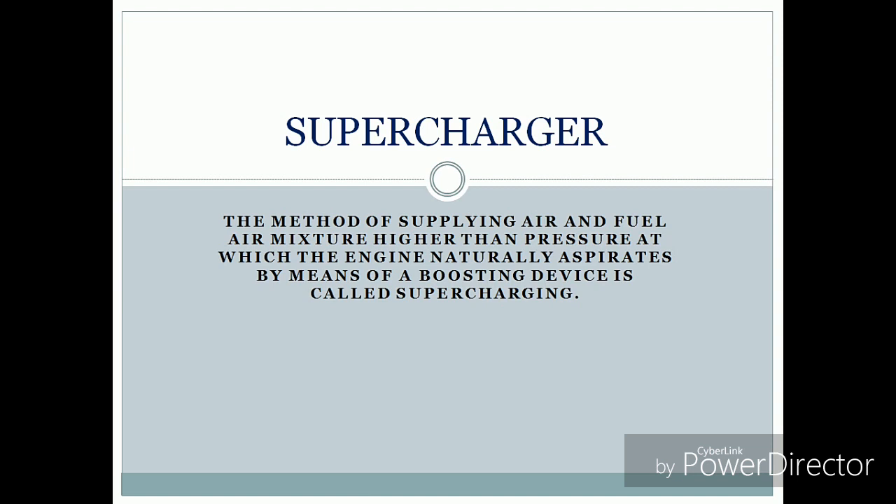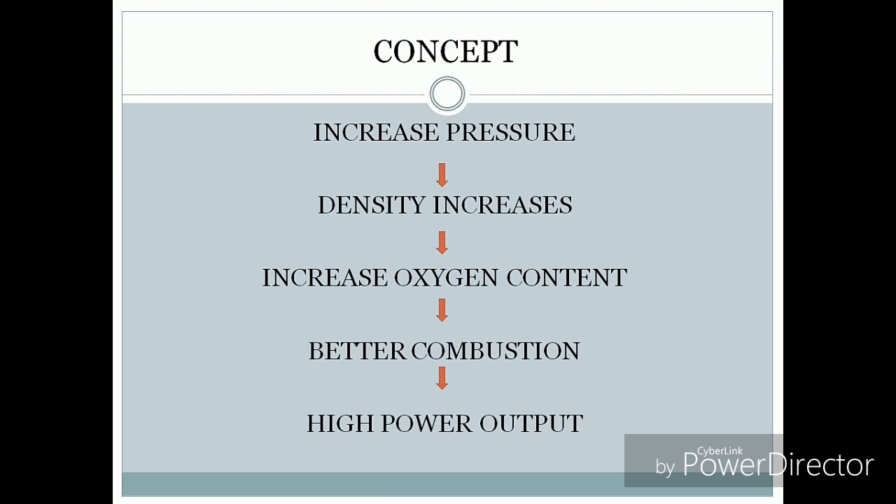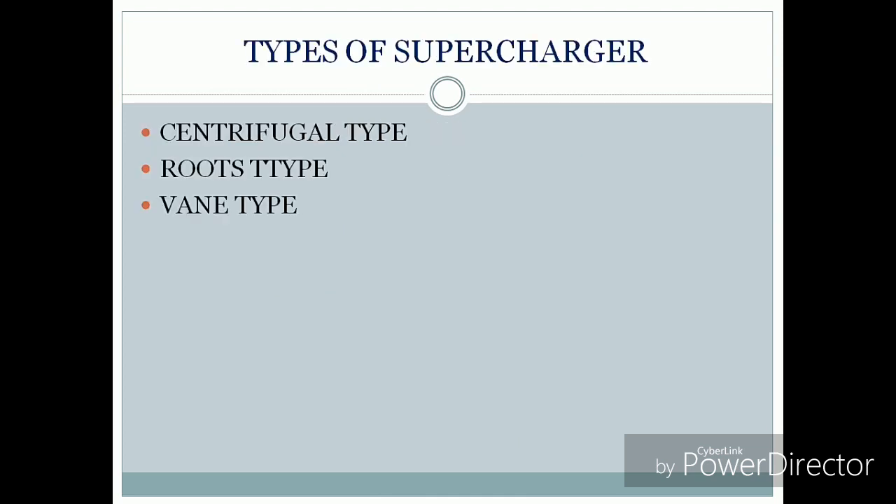The mass flow increases and the power output increases. The basic concept behind supercharging is that it increases the pressure, so the density of the air-fuel mixer increases, and so the oxygen content increases. Since the amount of oxygen is more, the combustion will be better, and due to better combustion we will have high power output.